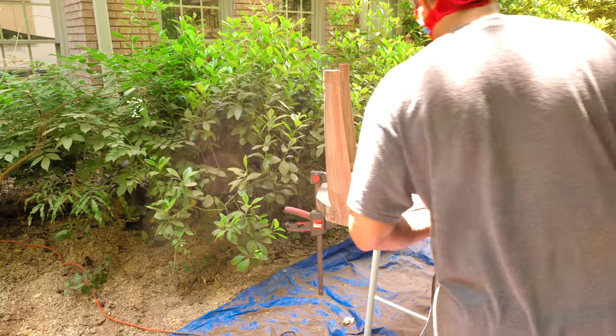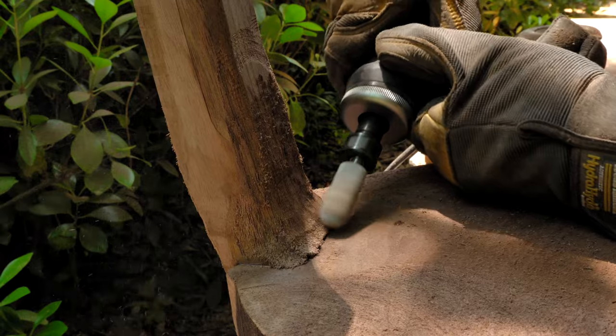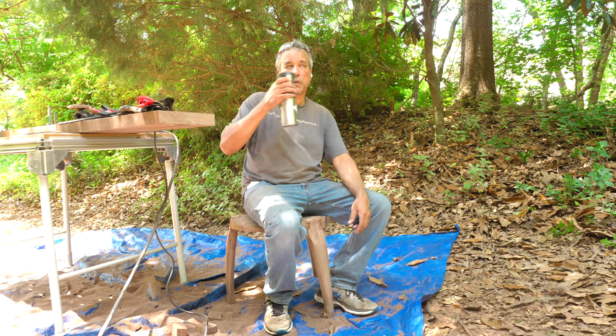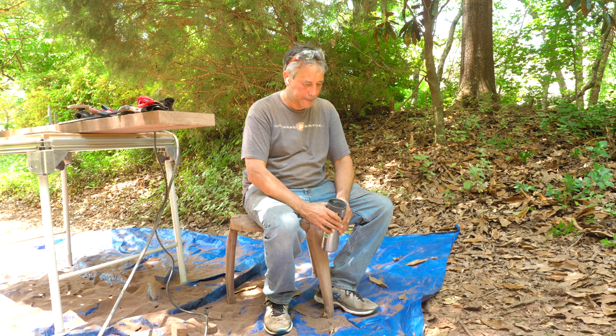I brought out a cool mini cut-saw bit that grinds the transitions between the legs and the underside of the stool. And keeping in the spirit of an English craftsman, it's time for a tea break — and to try out my new stool. Quite comfy, really.